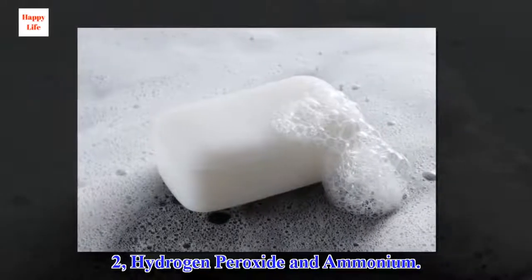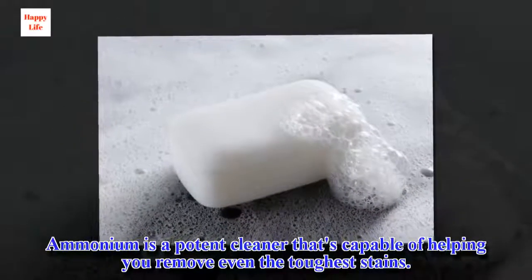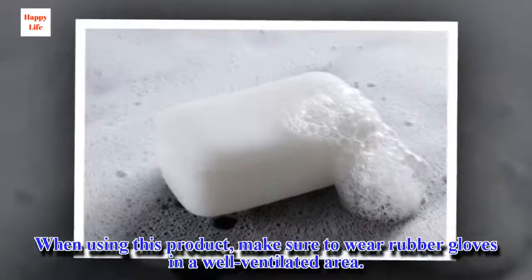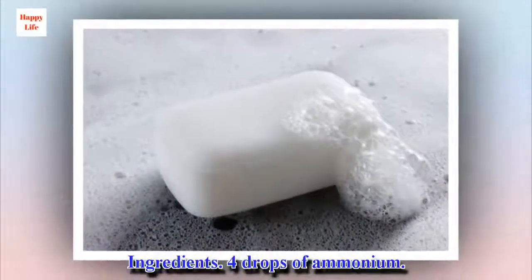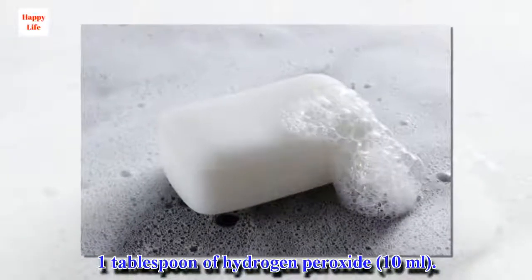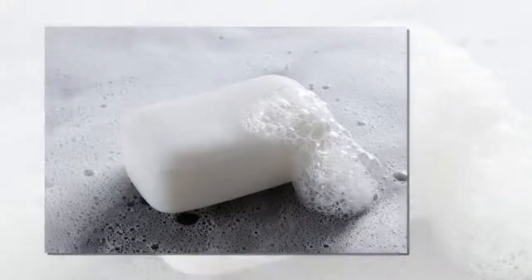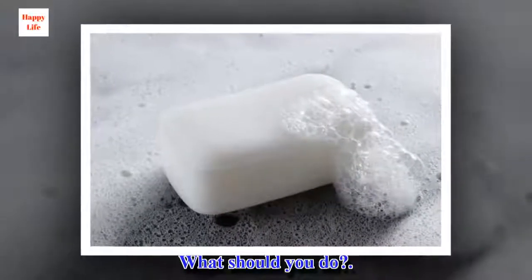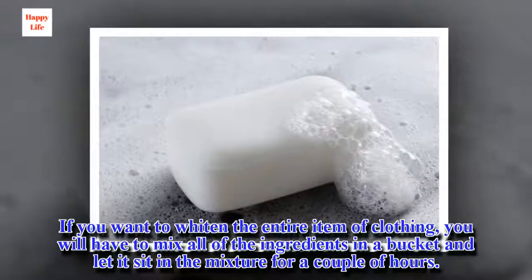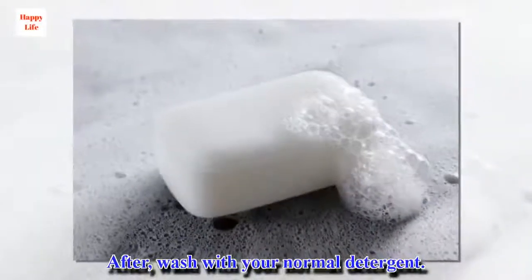Trick 2: Hydrogen peroxide and ammonium. This mixture is capable of helping you remove even the toughest stains. When using this product, make sure to wear rubber gloves in a well-ventilated area. Ingredients: 4 drops of ammonium, 1 tablespoon of hydrogen peroxide (10 milliliters), and 2 liters of water. Mix all of the ingredients in a bucket, let the clothing sit in the mixture for a couple of hours, then wash with your normal detergent.